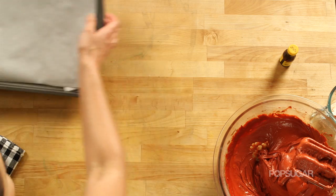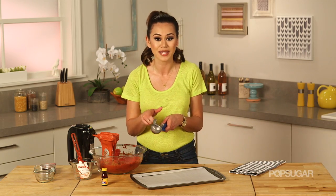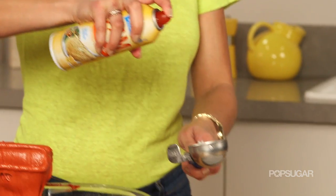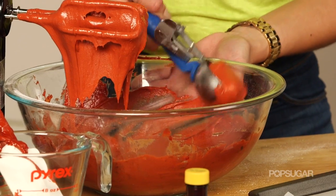As you can see, this batter is really thick, but that's exactly what we want. Now we're ready to scoop our batter onto a baking sheet lined with parchment paper. You can use a quarter cup measuring cup or an ice cream scoop — just spray it with a little nonstick cooking spray. Leave about 2 inches between each scoop because these are going to puff up and flatten out slightly.